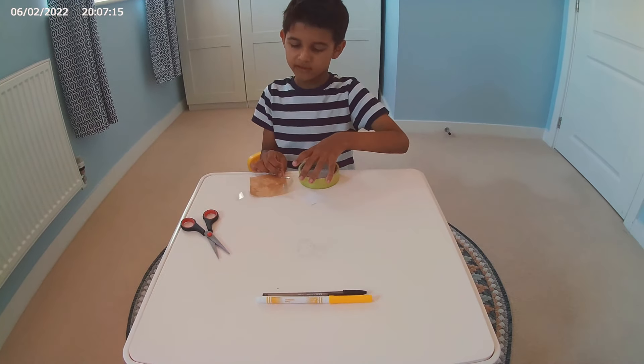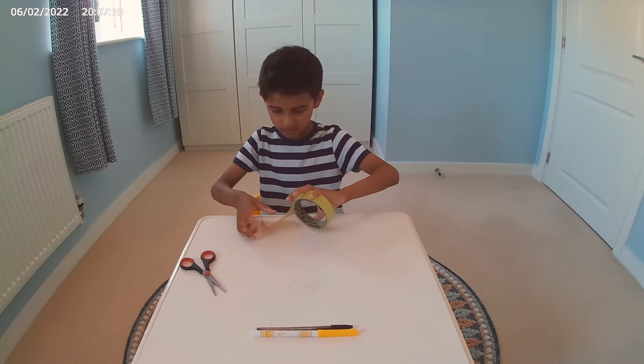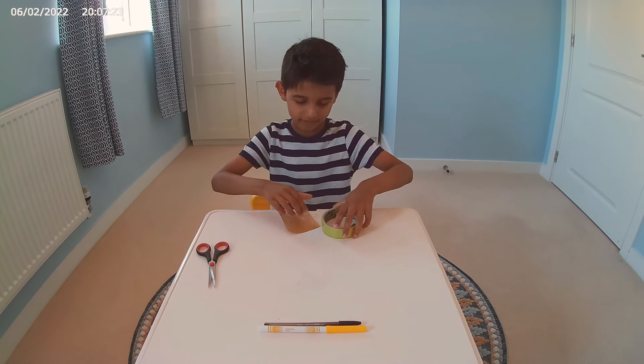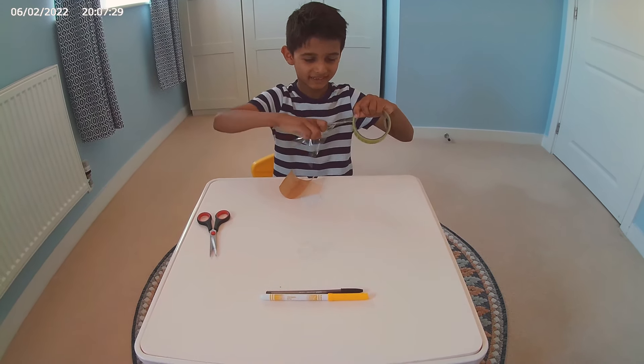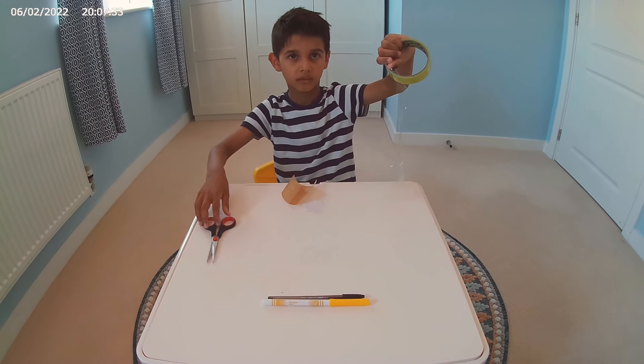I don't really care if this is not working, but I fixed it now. I don't know how. Now this is stuck. Let's restart the whole thing — oh my god. Let's cut it.